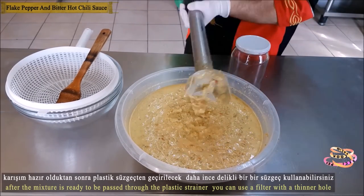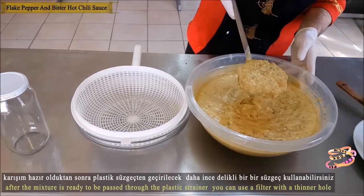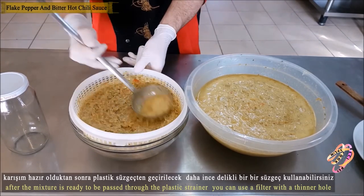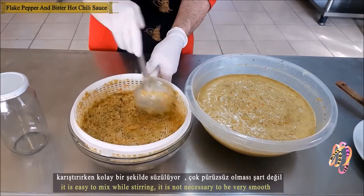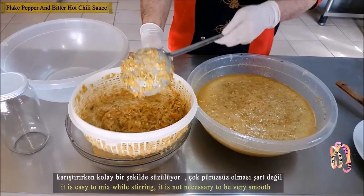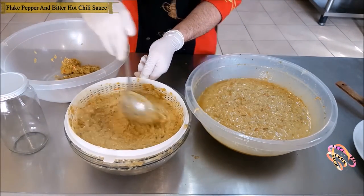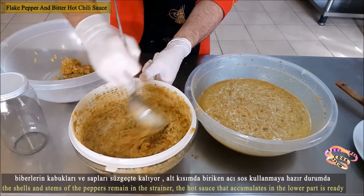After the mixture is ready, it will be passed through a plastic filter. You can use a more finely perforated filter, but it will be more difficult to filter. Mash and mix with your hands or a spoon and add the crushed peppers to the filter. It flows very smoothly and easily when mixing.